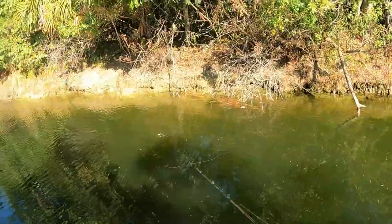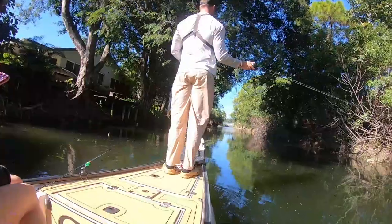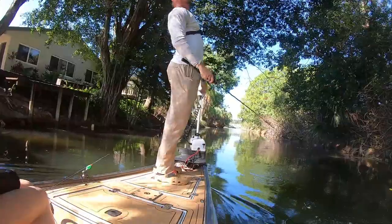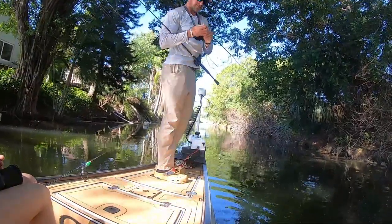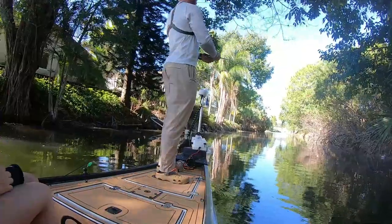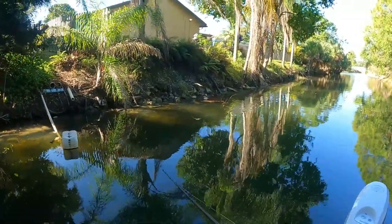That was it right there. He followed it and then just never would commit. Oh, come on! I got him all the way up to the boat and he came off. Two or three pounds — looked like a little rubber ducky. He hit it, missed, hit it, missed. I've never seen that frog lose so many. Hey, I wasn't expecting that one. I am zero and three, man — surely my bad luck streak's gonna end.